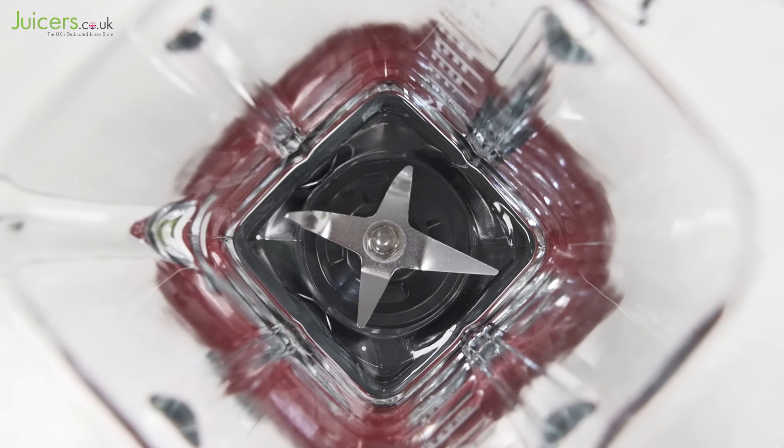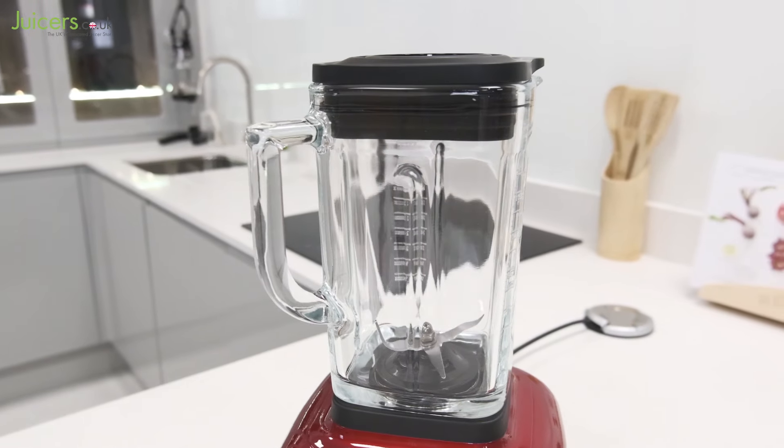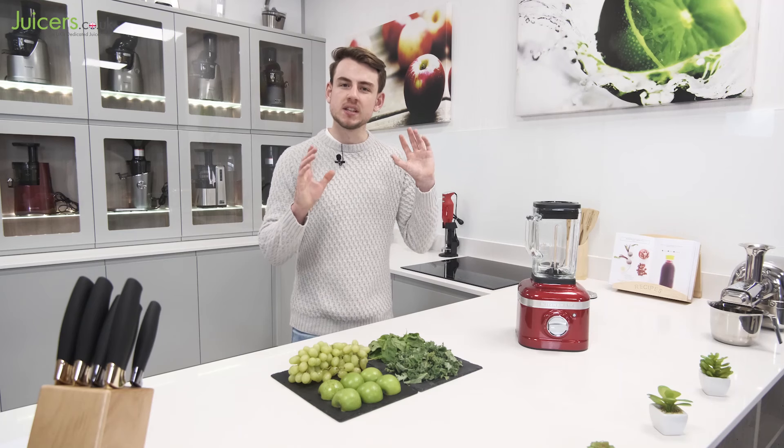Beyond its settings, this blender is also fitted with a uniquely shaped cutting blade. This cutting blade works in combination with the 1.4-litre ribbed glass blending jug to kick ingredients into an ideal blending vortex, effectively ensuring consistent and smooth blends throughout.